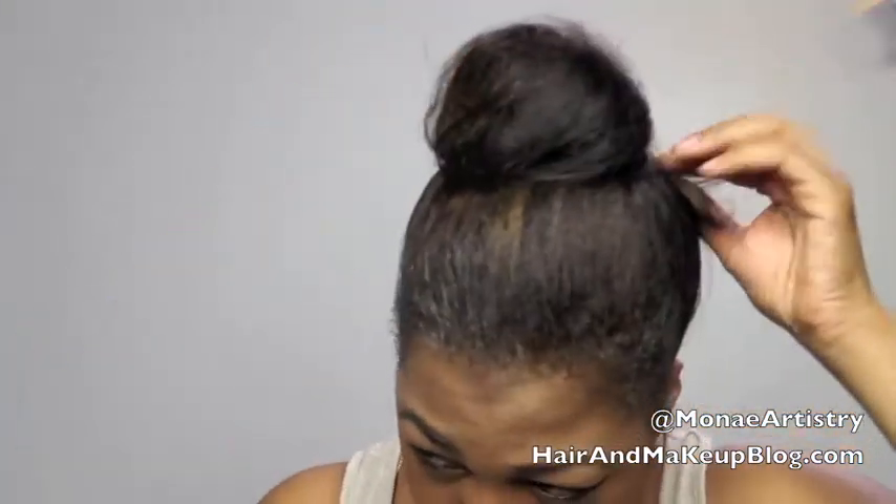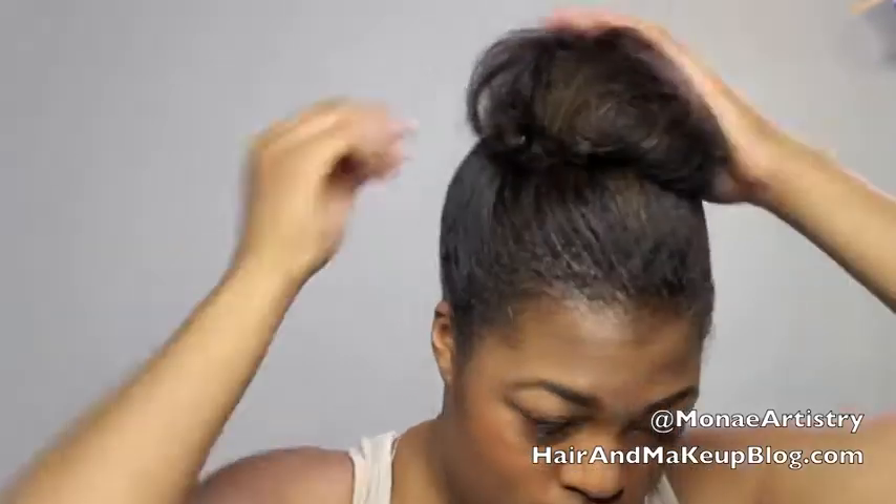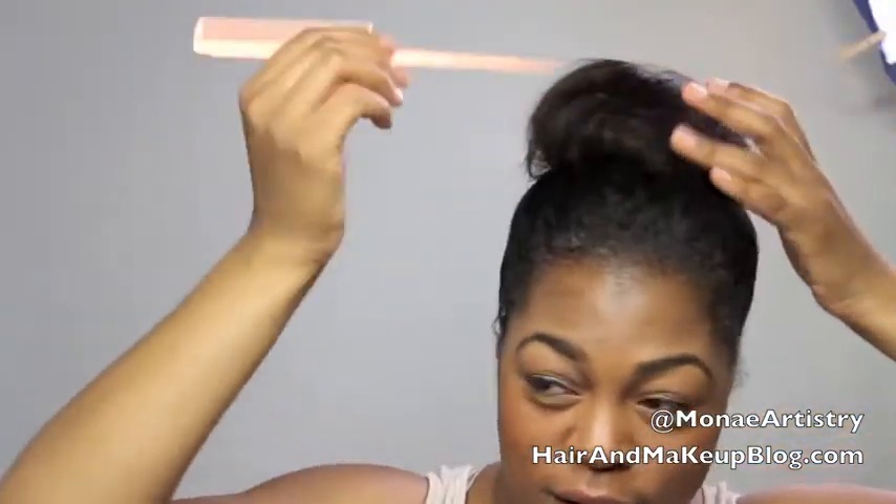Use some open U hair pins and pin in place. Use your fingers and the edge of the rat tail comb to direct the hair. It's really important to have super smooth edges for this style.